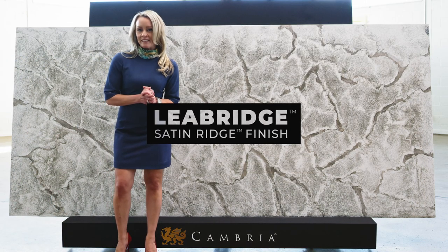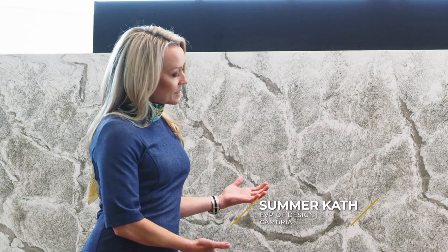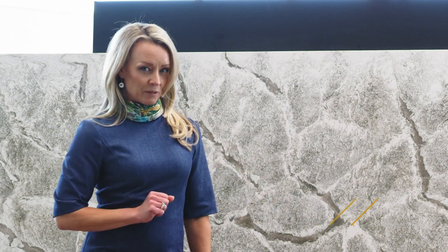This special and unique design is called Leah Bridge. Inspired by the salt flats, it also has a really unique finish.